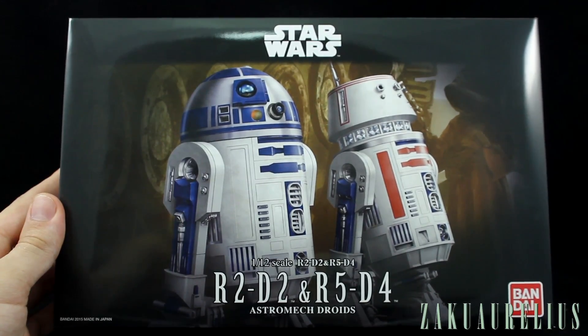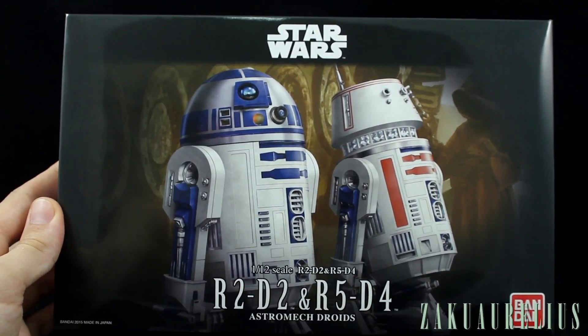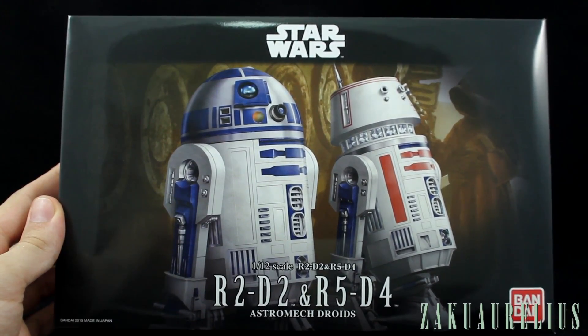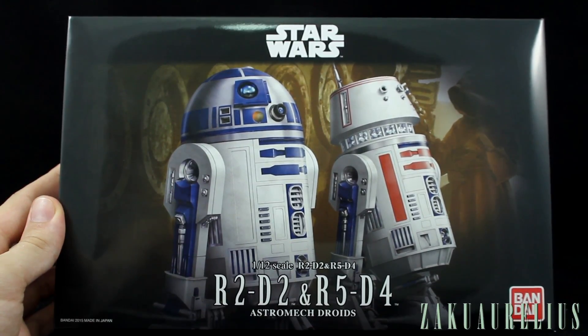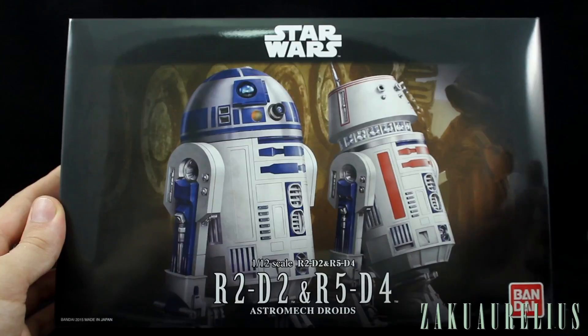Maybe we can get her addicted, but we'll just have to see. I think one plastic addict in the house is probably enough. This kit is brand new from 2015. This new Bandai line of Star Wars kits has, by all accounts, been a really awesome line. So I'm definitely looking forward to seeing what these are like, especially the C-3PO as well.